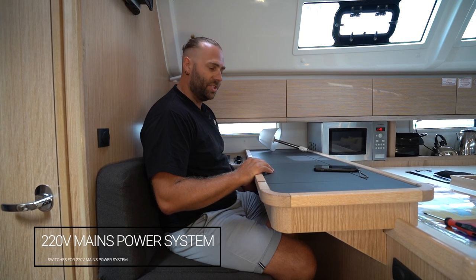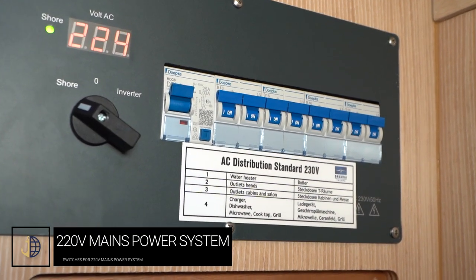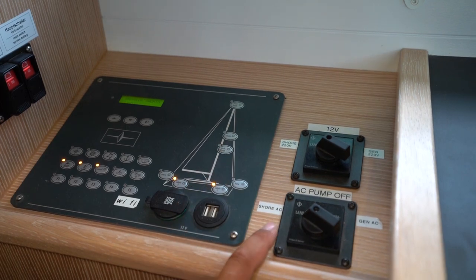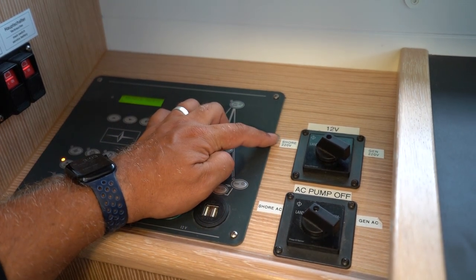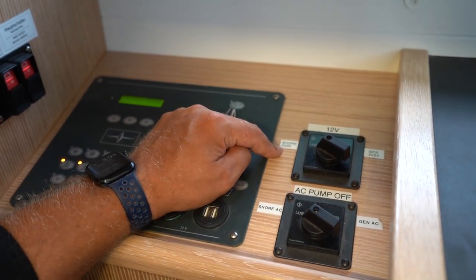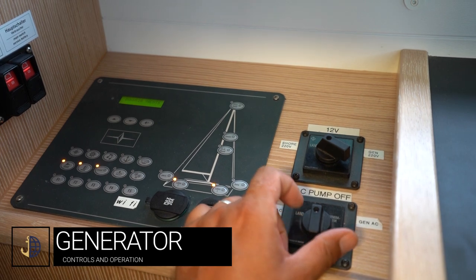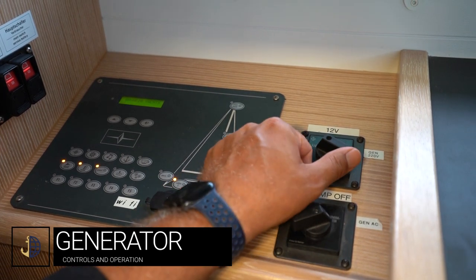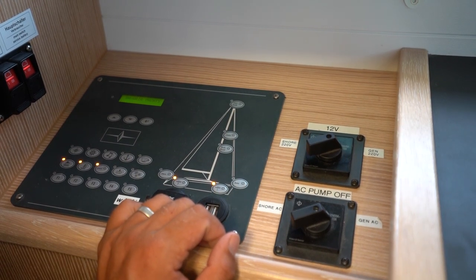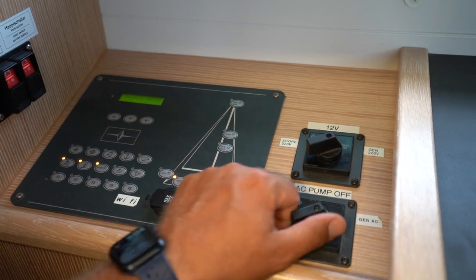The 220-volt system switches and observation panel is underneath the chart table. In this position you are running off AC shore power. When switching from shore power to generator power or 12-volt inverter power, you must control your AC pump and controller here. When starting your generator, turn the AC pump off, then switch to generator AC, turn the mains off from land through 12-volt to generator 220. Do not start the generator without the switches in the correct position.